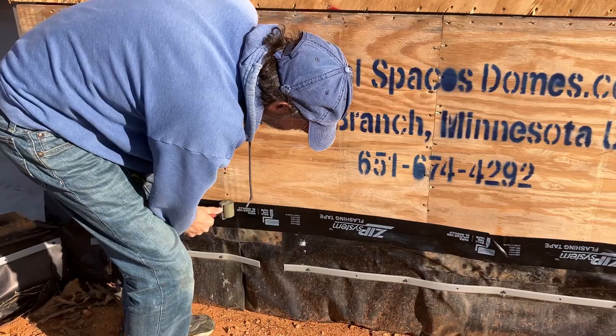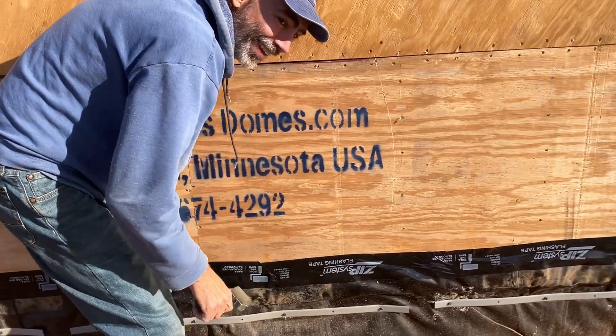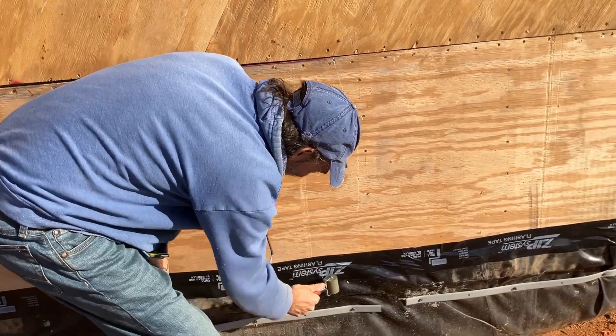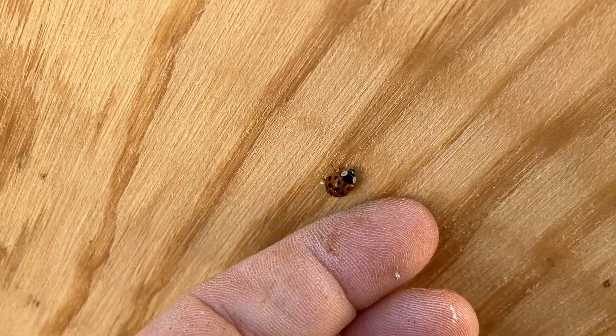Now that we got the go-ahead to keep moving forward, it's time to start drying in the dome. We're going to first start by zip-taping the seams of the dome. It's not necessarily a requirement, but it can't hurt and it's worth the shot. There's actually a YouTube comment from a fan of ours that said this would be a good idea as well.